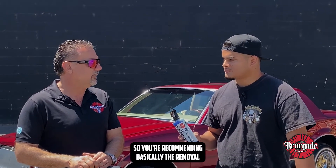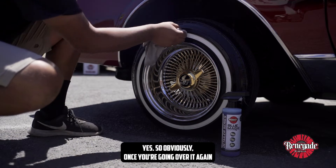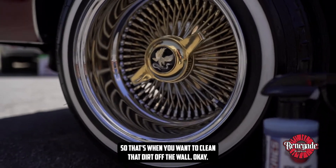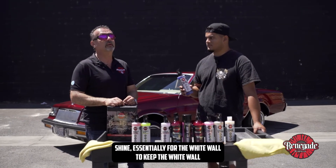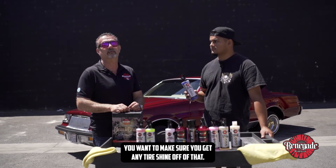So you're recommending basically the removal of the Blue Magic off of the white wall so it's not sitting on the white wall. Yes, so obviously once you're going over it again with the brush there's still gonna be a little bit of dirt, so that's when you want to clean that dirt off the white wall. And that would be really for any tire shine — to keep the white wall nice and crisp and clean, you want to make sure you get any tire shine off of that.